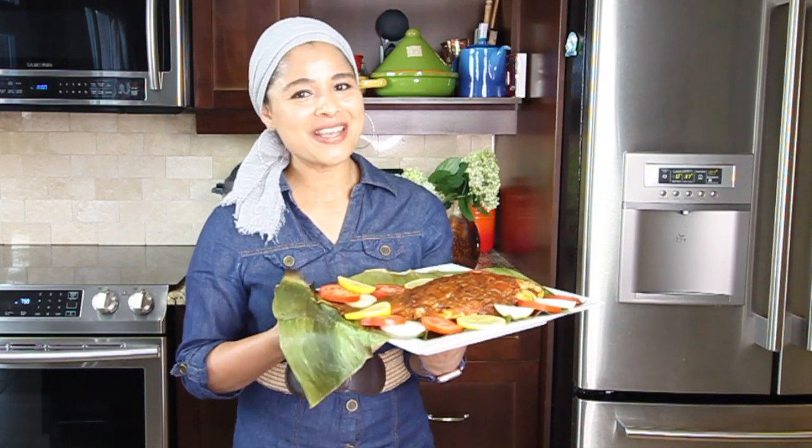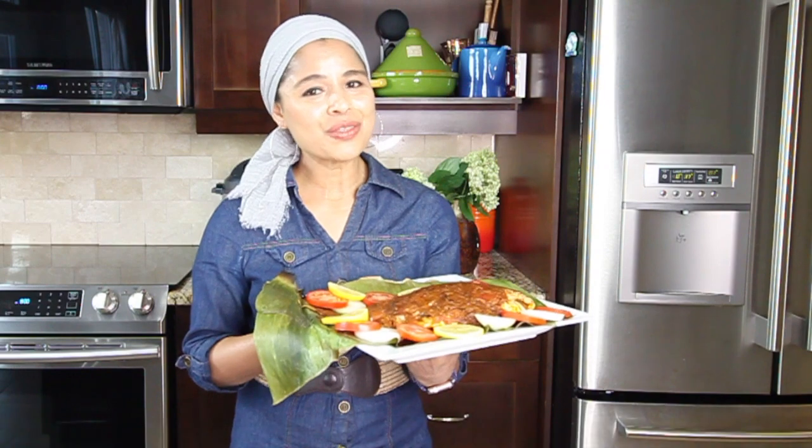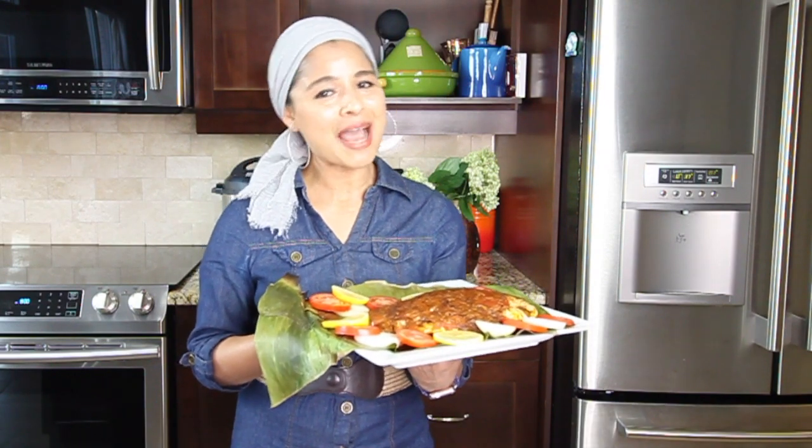Do give this recipe a try and let me know your feedback. If you have enjoyed this video, don't forget to subscribe to my YouTube channel. I'll be back with more cooking videos. Until then, happy cooking. Take care and bye!